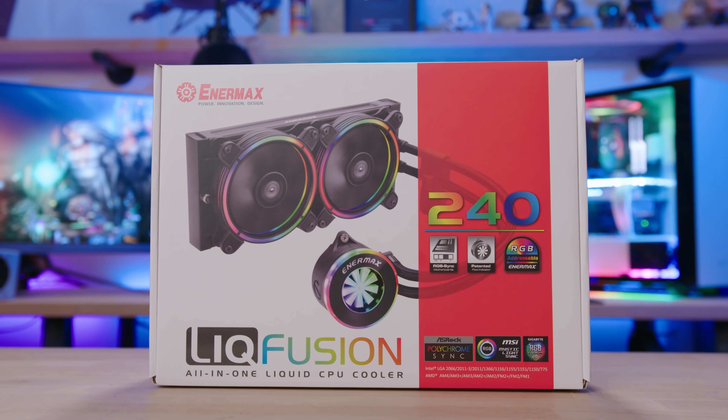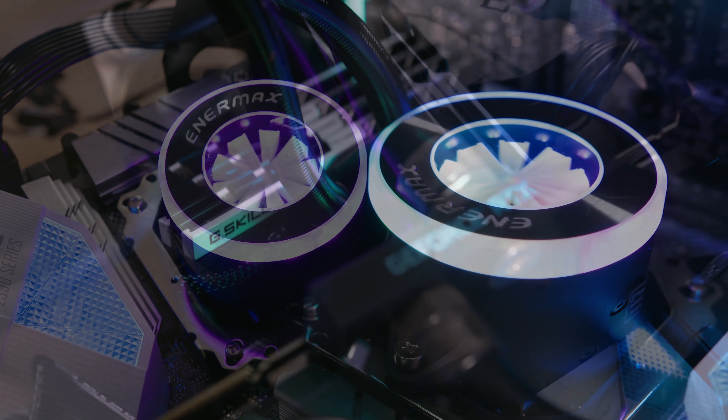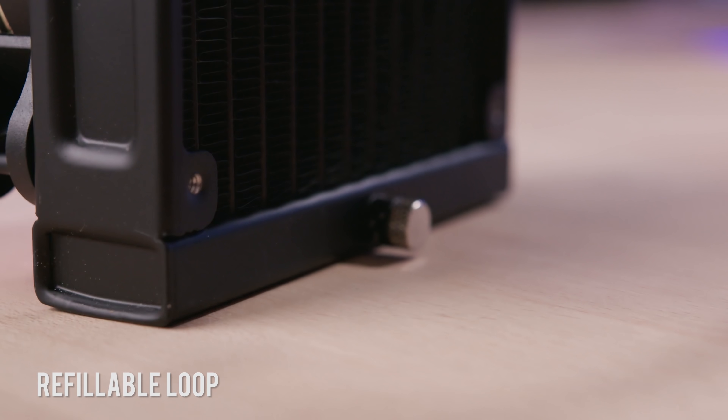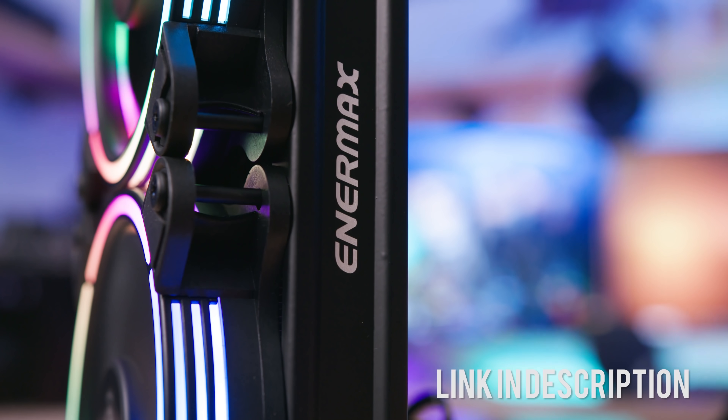The Enermax Lick Fusion 240 millimeter all-in-one liquid cooler features a one-of-a-kind RGB sink water block with built-in flow indicator, static pressure optimized RGB fans, and a high efficiency ceramic bearing pump for exceptional durability and noiseless operation. Click on the link below to learn more.